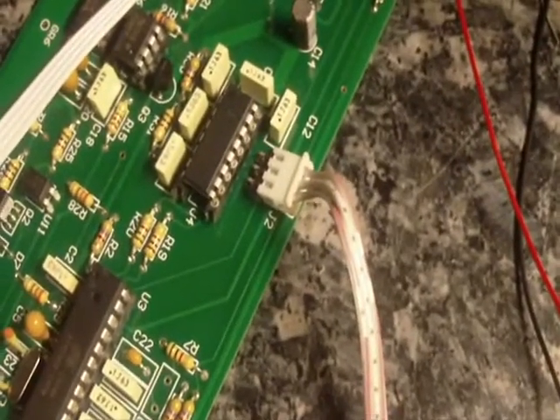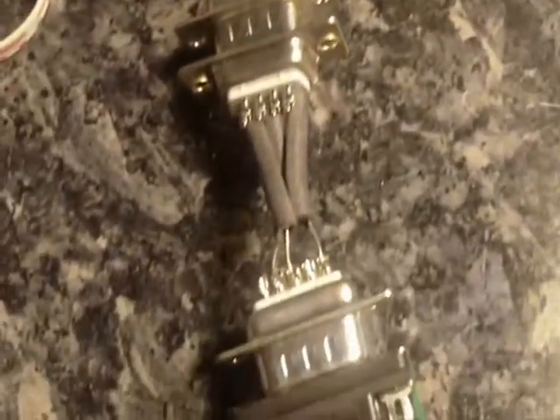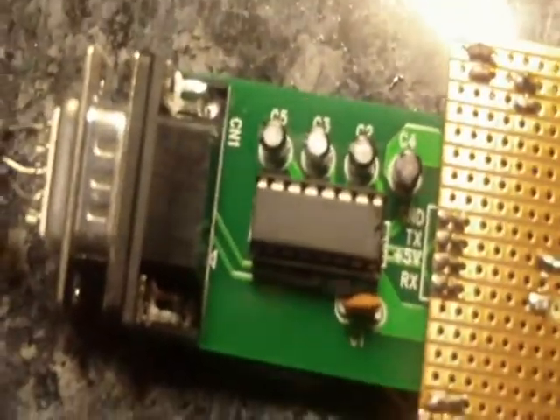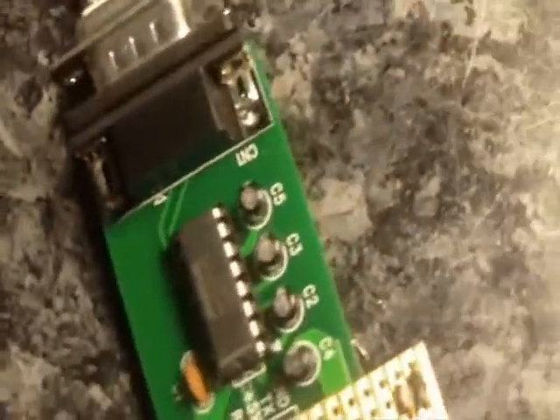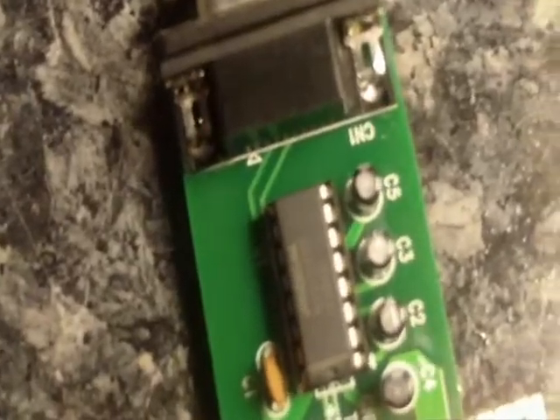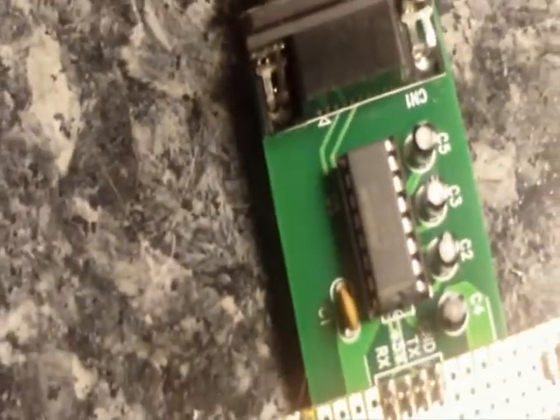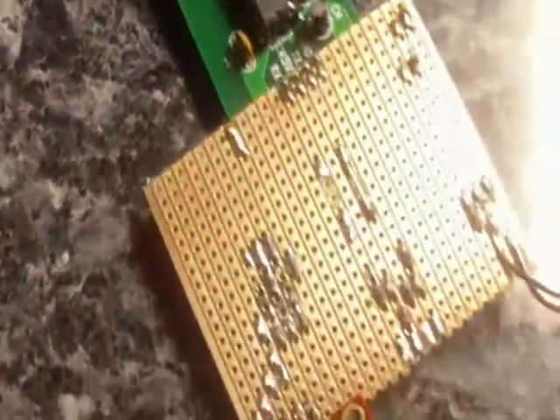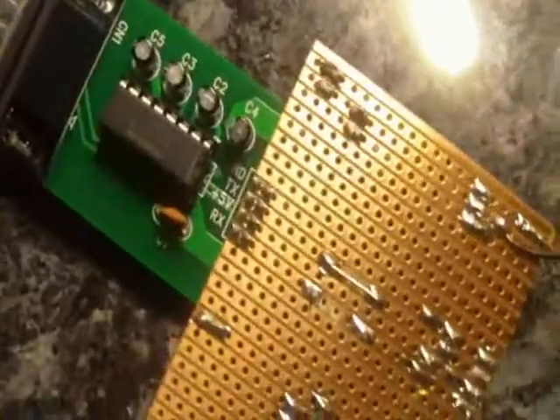Coming out of the RS-232 port, coming down here — it's your little back-to-back — going into this little circuit I bought on eBay. This little RS-232 shifter with a MAX-232 IC. Come down to a little piece of strip board here that I just set up so that it supplies just a little 5 volt.